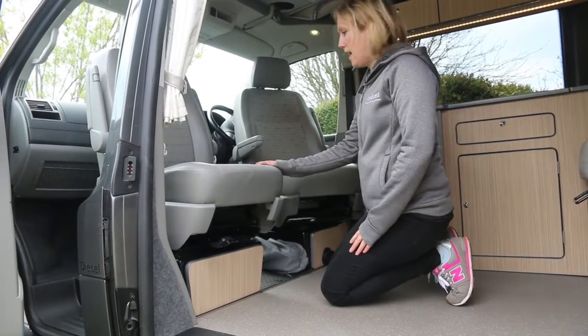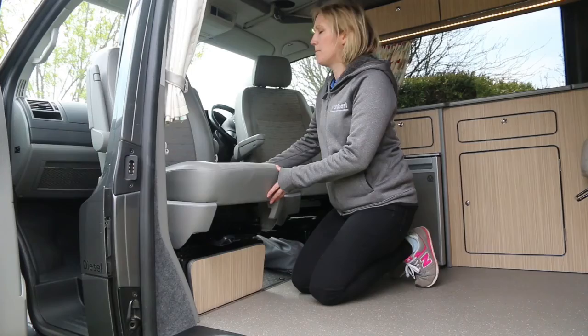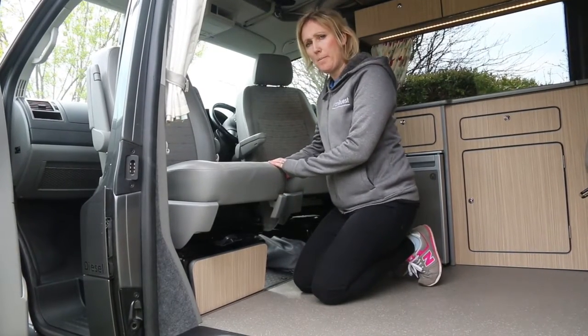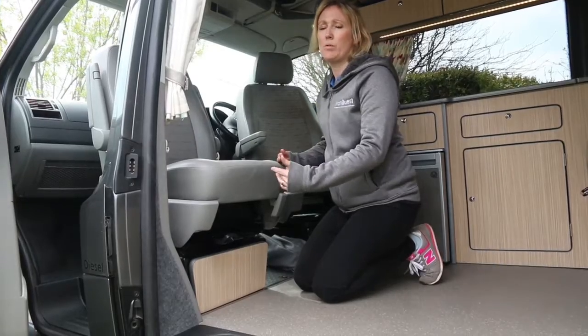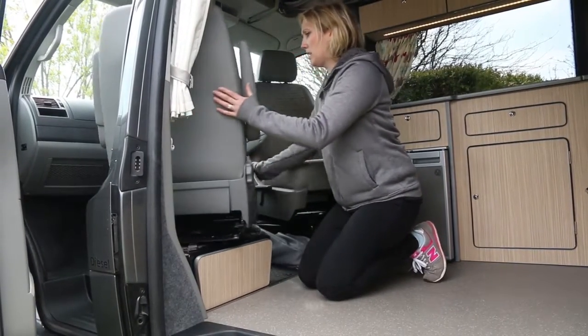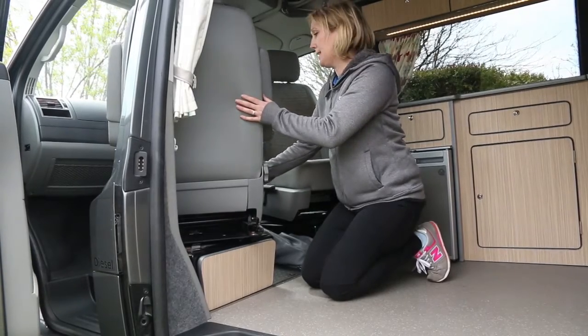To swivel the seats back around - very similar to turning them forwards. Make sure the seats are in the fully upright position and approximately three-quarters of the way forwards, and they will spin around and click into the front position.